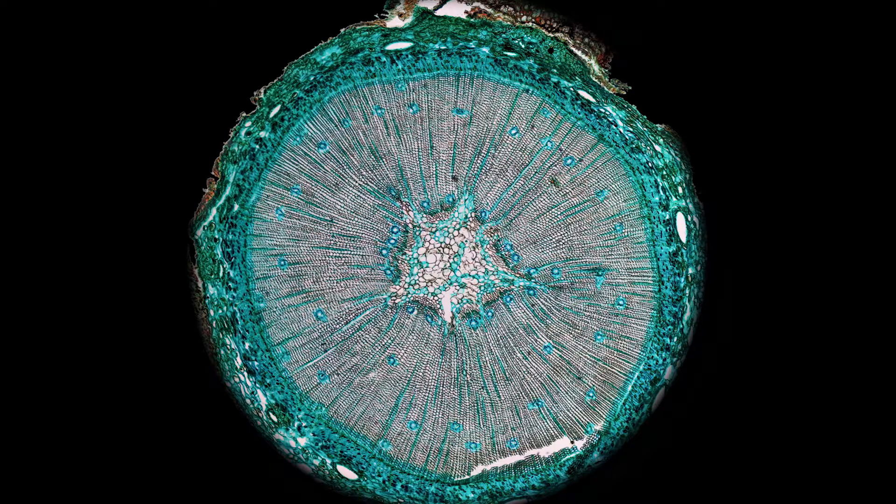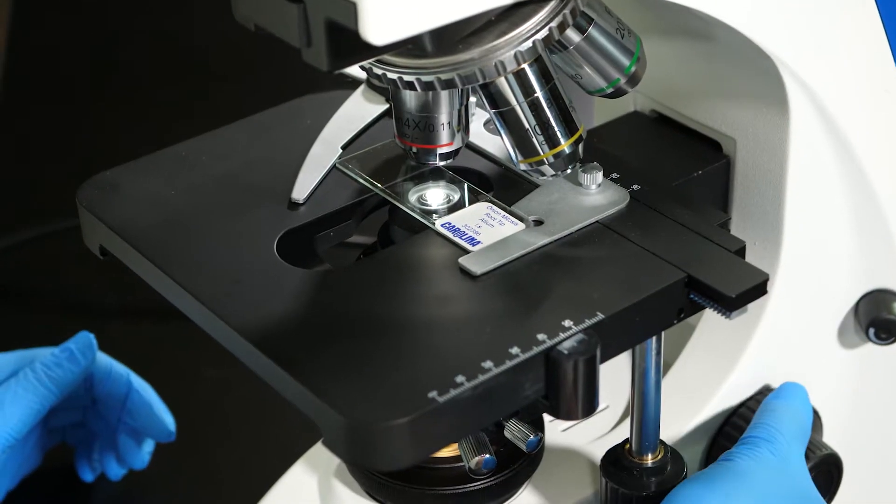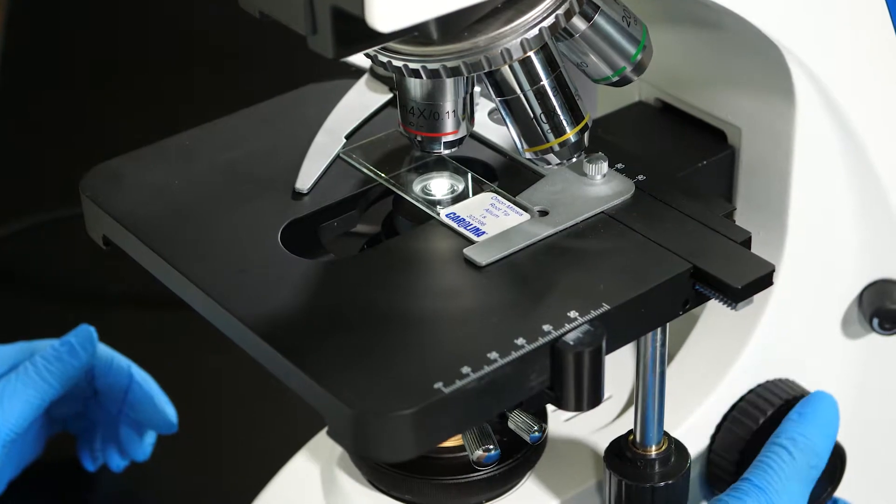Under the scanning objective lens, we can see the layers of this woody dicot stem. Under a higher magnification, we can see individual cells. This is a prepared slide of an onion root tip. In this slide, we can see cells in the process of reproducing by mitosis. Mitosis will be studied in detail in a future lab.